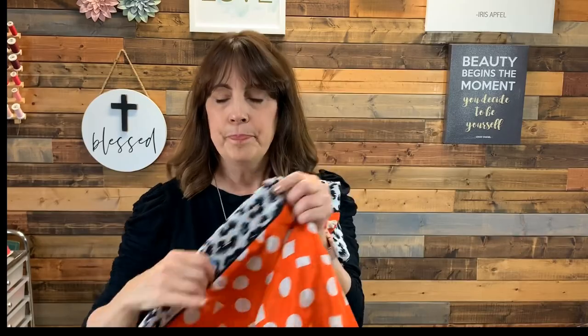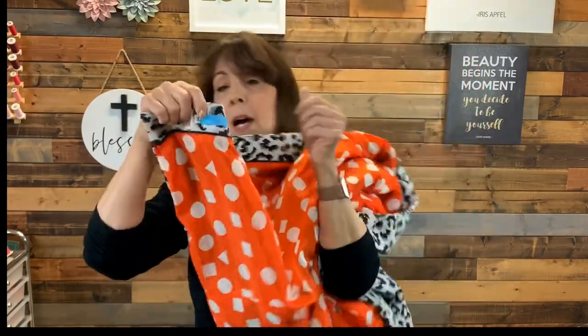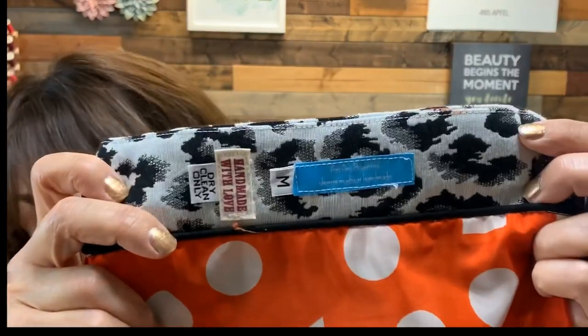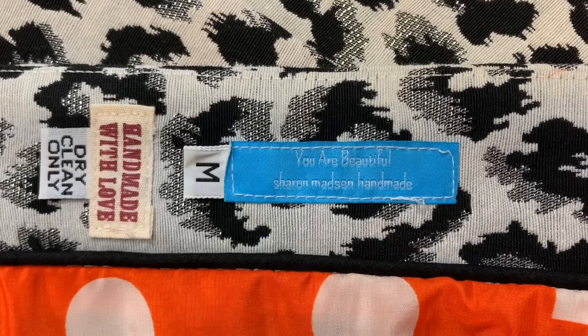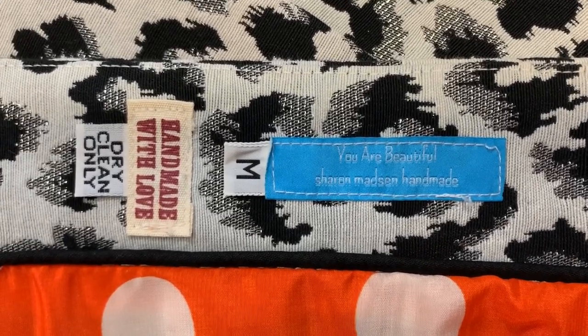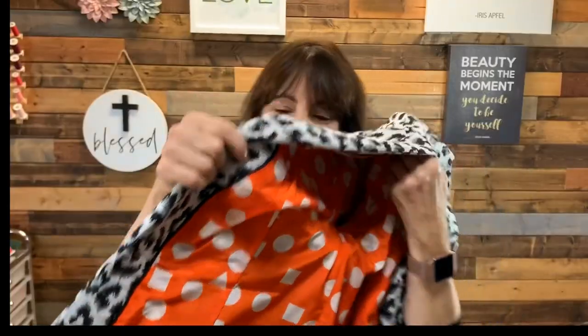I do not like labels up here on my neck — it has to do with a surgery and a scar; it just irritates me. So I take my label and put it down near the bottom of the coat. I have my personal label, my positive message label, I put the size tag in, and then a little handmade label. I put dry clean only in here, but that's not for me.